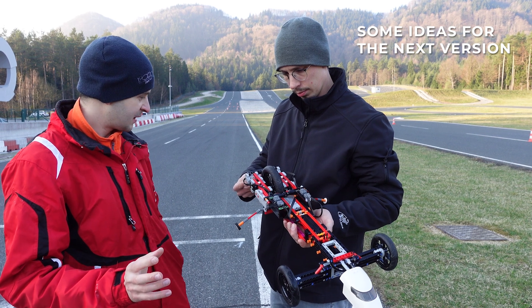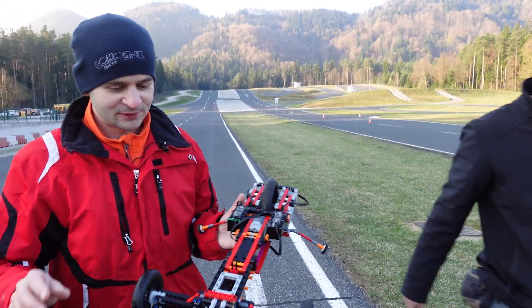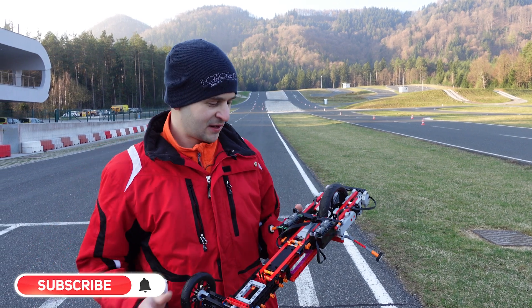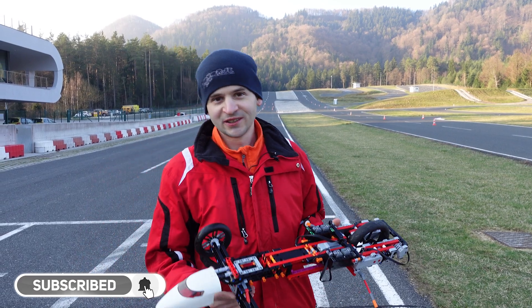Let's save that for next time! If you're as happy as we are about breaking this speed record, and if you're interested in the future records we'll be breaking, please subscribe, like, and share. Thank you!